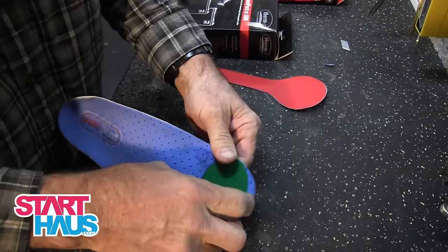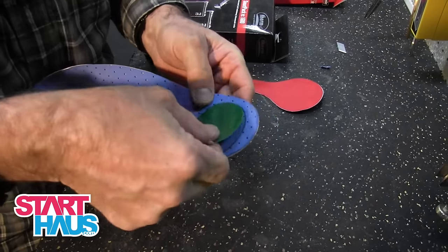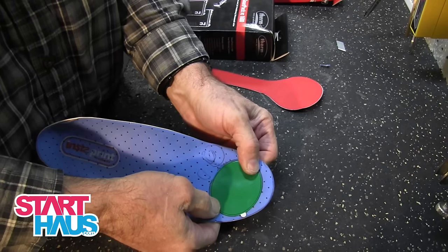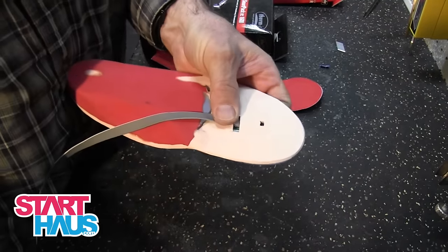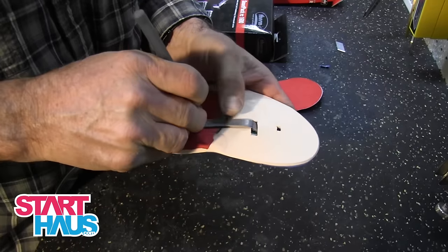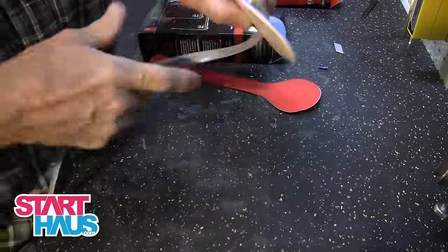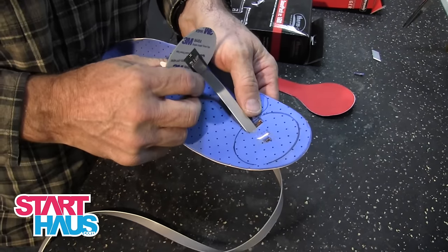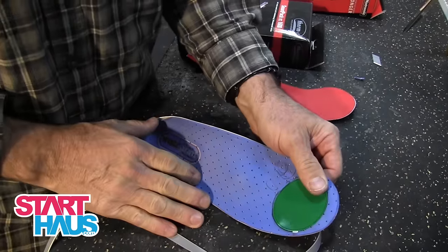The next step is to actually go and bevel around the bottom of the top edge so that there is no feeling at all from the foot when it stands on the heat pad. We will also work from the outside to inlay the cable into the footbed. This material around the edge of the footbed has to be beveled so that you cannot feel the leading edge as you slide into the boot.